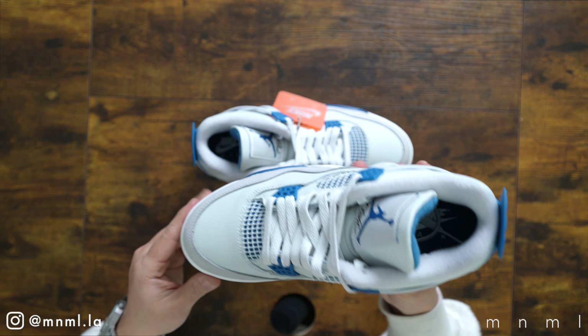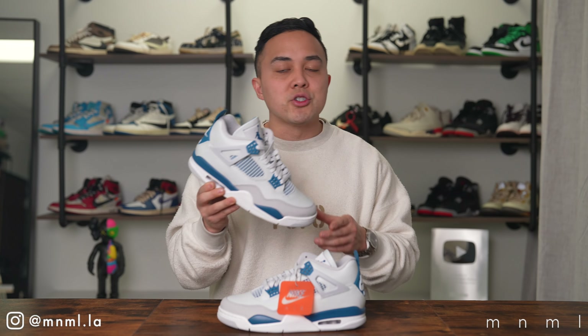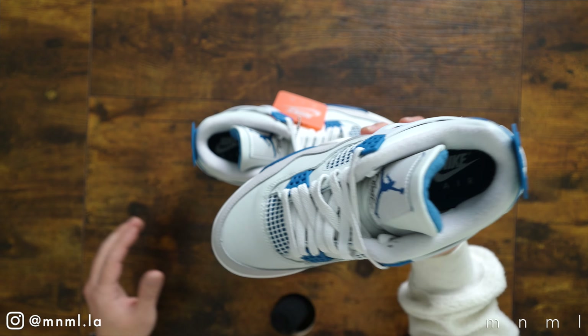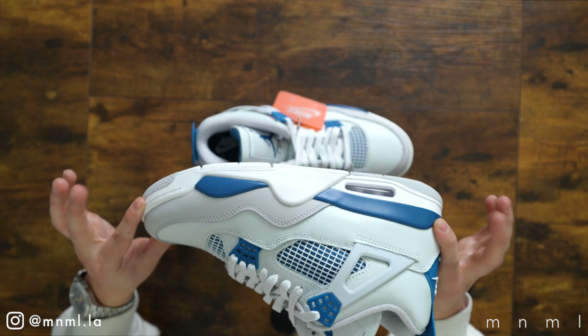As entailed in the name, the Jordan 4 Military Blue is Michael Jordan's fourth official signature shoe, designed by Tinker Hatfield. It was so well received by the general public due to the fact that at the time there was no sneaker that looked quite like it.